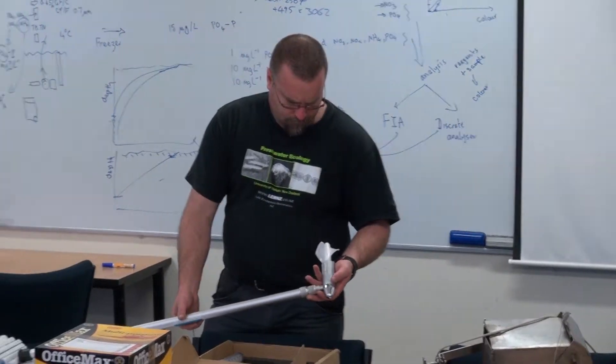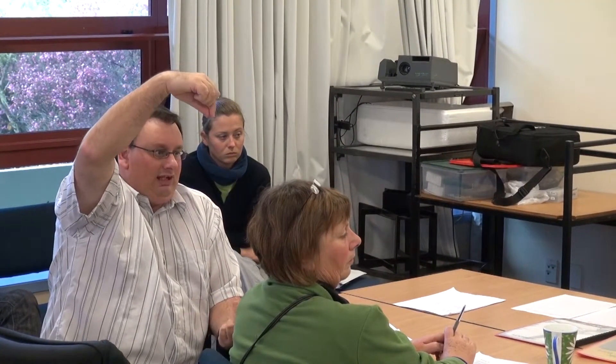James has got this big ichthyoplankton net which you tie behind the boat. What you can do is get these pygmy meters and suspend them at the entrance to the net, and as you tow it behind the boat the propeller goes along and you can get a quantitative measurement of how much flow you're going through that net.